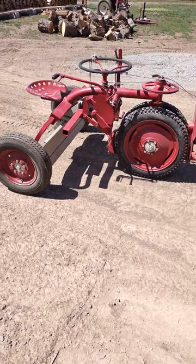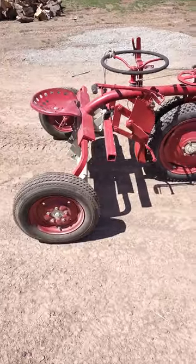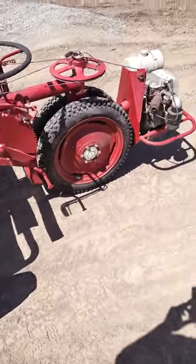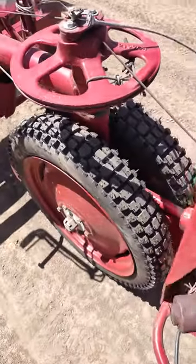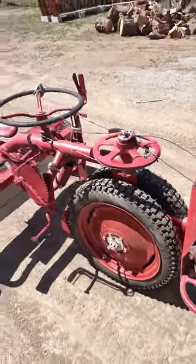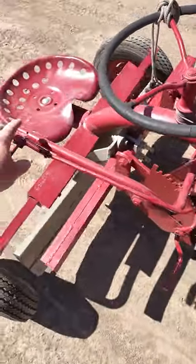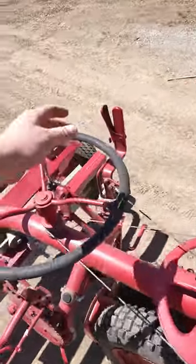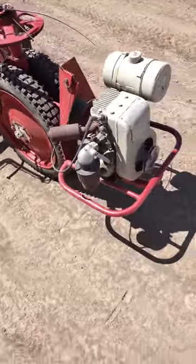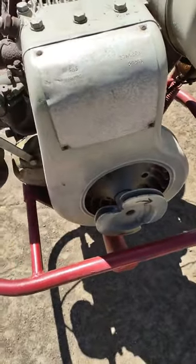We have here a 1930 FMC grader — a really mini grader. I got it in great shape; starts right up, runs, drives. It's got a front forward motor with a power transaxle, and it's got steering with cables, a throttle, and a blade to raise and lower. It's got forward and reverse, and from what I was told, this is the original motor — haven't verified it yet, but just a tiny little motor.